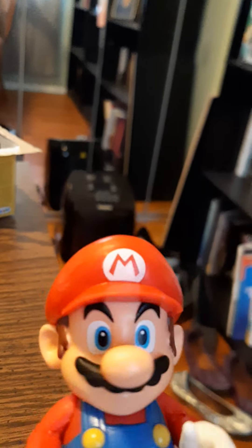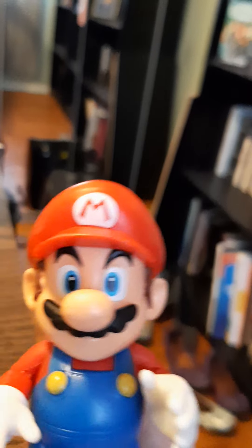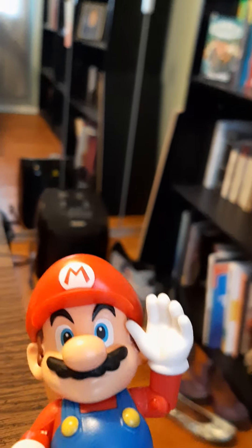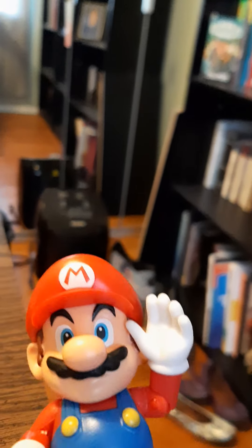Alright guys, Mario's gonna do the talking now. 'Wahoo! I'm made by a company named Jack Pacific — don't you know? Anyway, it's-a me, Mario! I'm needing your guys' help — if you like and subscribe I will pause every video for a long time.'